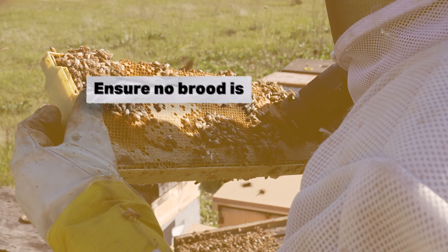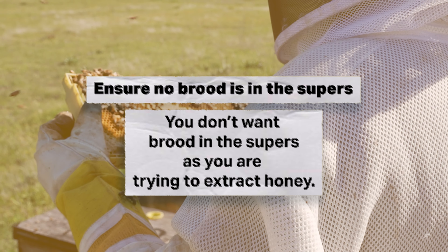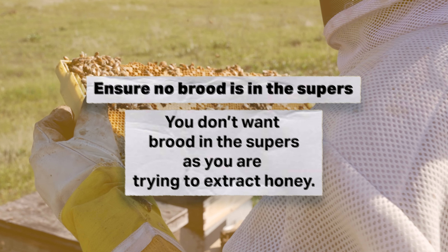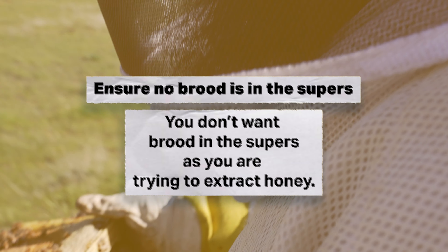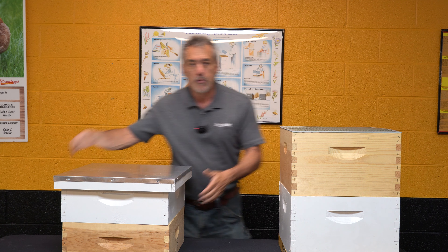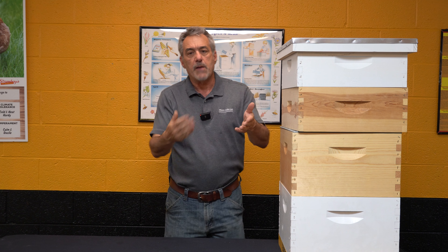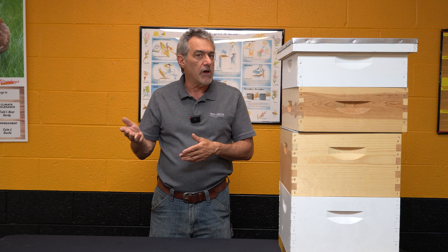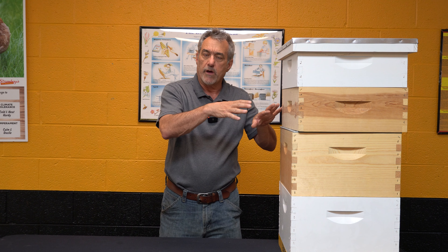If you're going to do that, what I recommend is know the bee biology: 21 days to hatch from egg to emerging bee. Around the first week of June I'll come in, get all the bees out of the honey supers, make sure the queen's not in there, put my queen excluder on, and put those boxes back on. That way by the time I pull the honey supers at the end of June or beginning of July, there's no more brood — they've come in and back-filled it with honey.